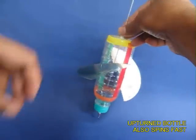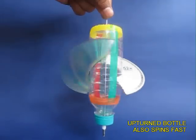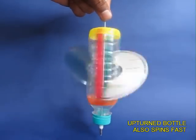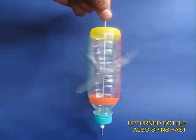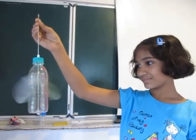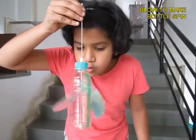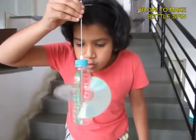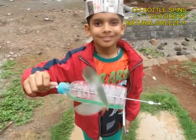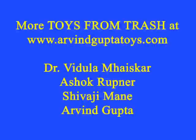All this spinner requires is an old CD and a bottle. You can also upturn the bottle and it spins the other way. You just need to blow on the bottle and it will keep spinning. If you go outside with the breeze, the bottle will spin too.